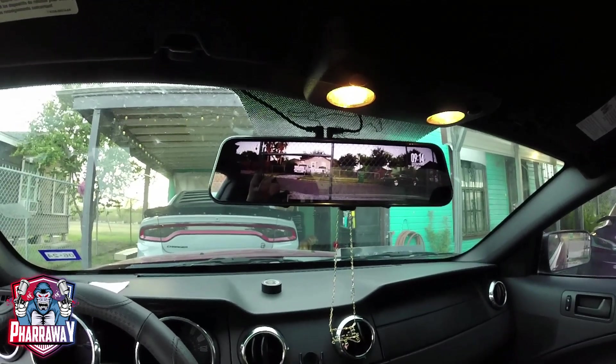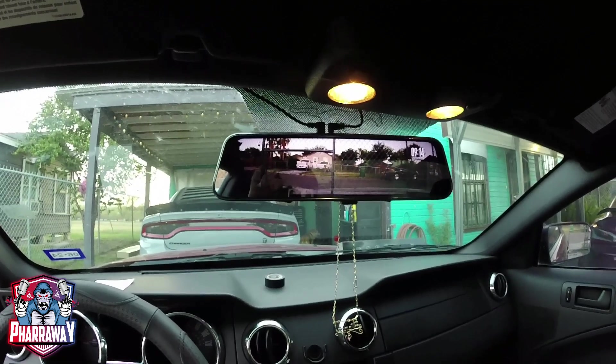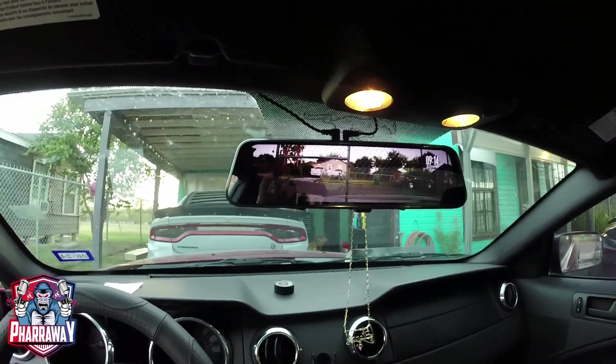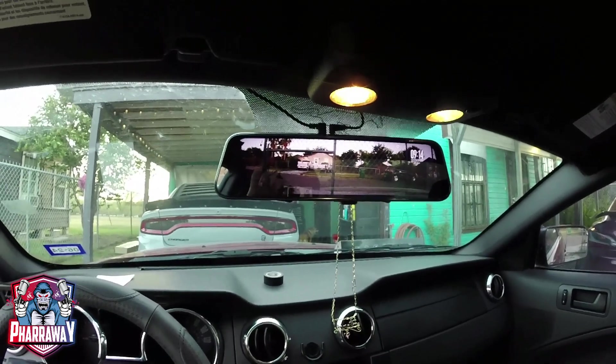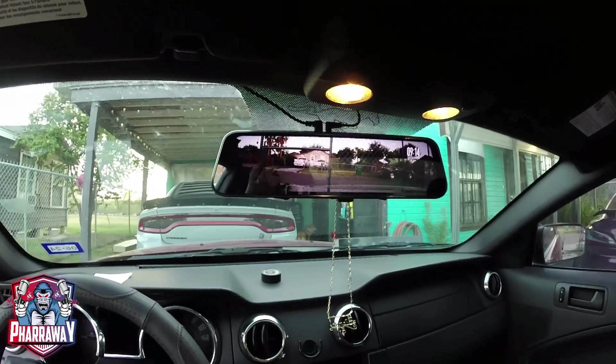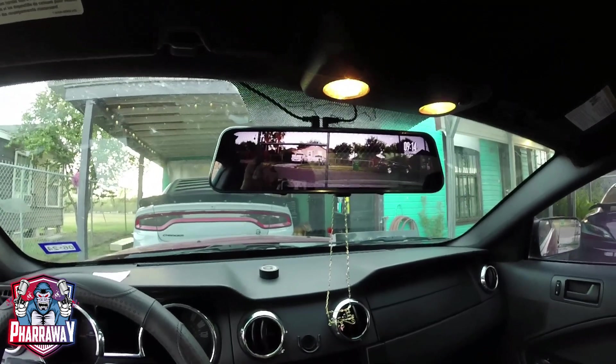Thank you very much, and I want to thank Byte Chris for getting these cameras out to the public — it's real useful and real helpful, and I really appreciate it. This will be it for this video. I'll see you this coming weekend. As always, stay safe.